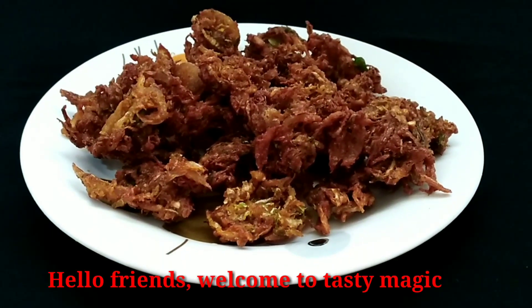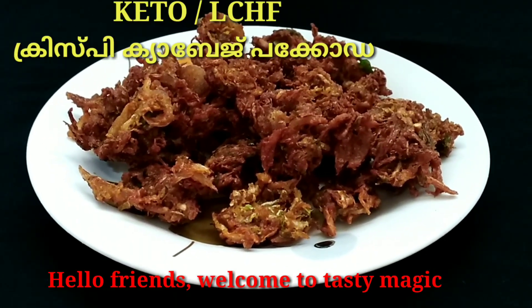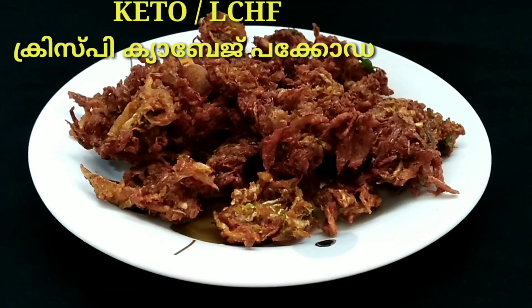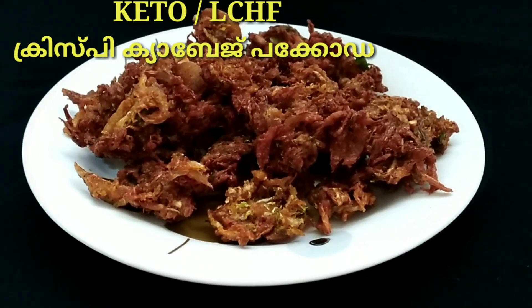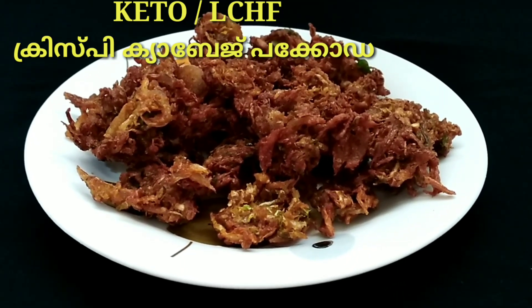Hello friends, welcome to Tasty Magic. Welcome to this LCHF diet recipe. This is a special evening snack recipe — Cabbage Pakoda, a crispy cabbage fritter recipe.